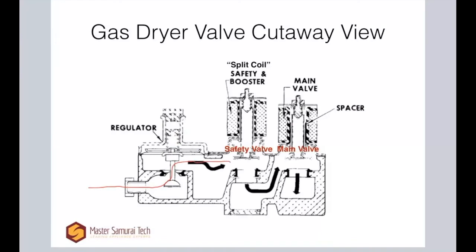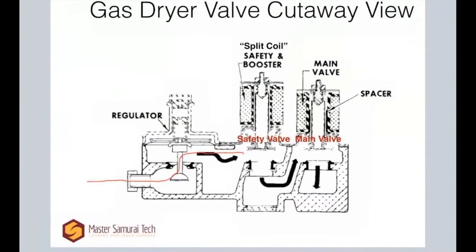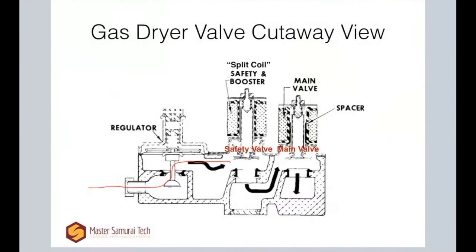Now it's got to get through here — they're calling out safety and booster coils here. This is your split coil. There are actually two electrical coils in here, and both of these coils have to be energized in order to raise this plunger right here. Both of them have to be energized to open it, but only one needs to remain energized in order to hold the plunger up. If both of them lose power, this is going to snap shut again.